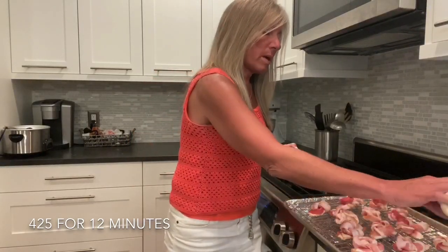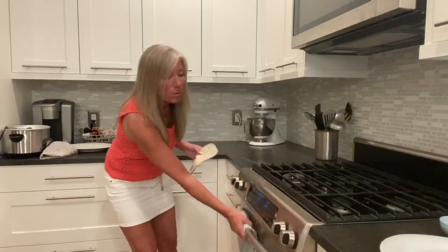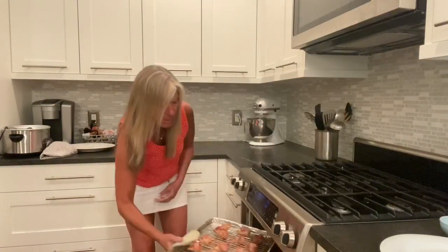After we bake it the first time we're going to sprinkle a little parmesan cheese on it, but I'm just going to add a little bit. It's going to go into the oven for 12 minutes at 425 degrees. All right, so the 12 minutes are up — I'm going to pull out the knots.